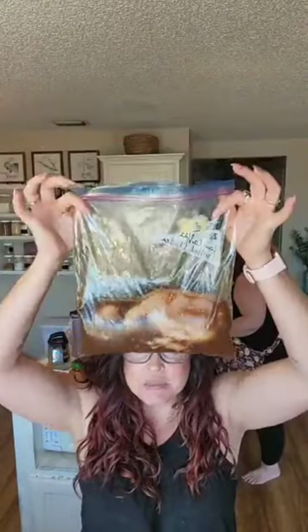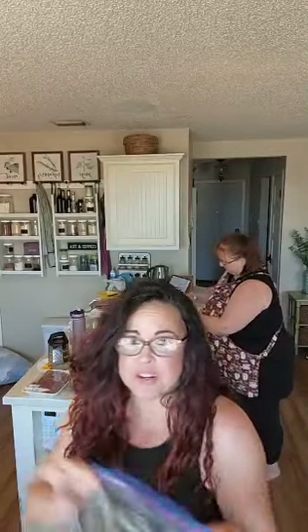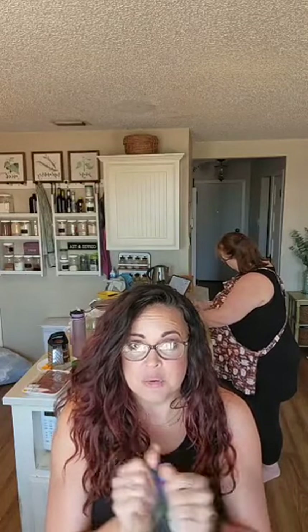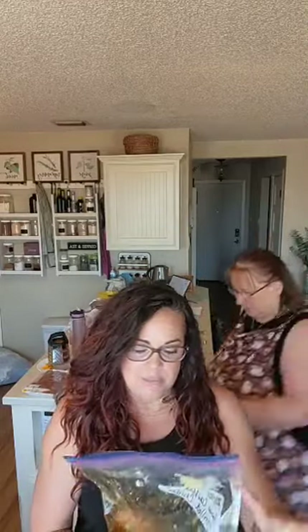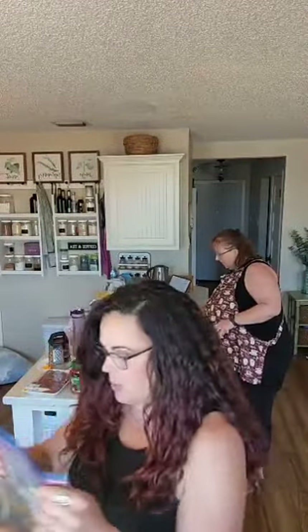You just dump your ingredients in the bag, throw in your chicken, and you can eat this tonight on your grill, or throw it in your freezer and pull it out whenever you want. You don't have to grill these recipes — I like grilling because my husband does it well, so I don't have to. But you can bake these or cook them in your skillet. Recipe one is done.